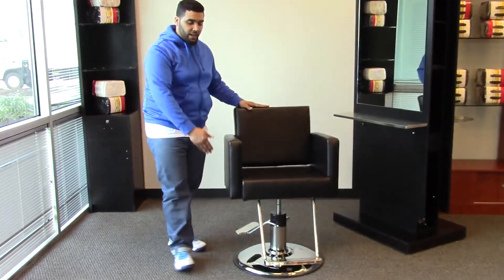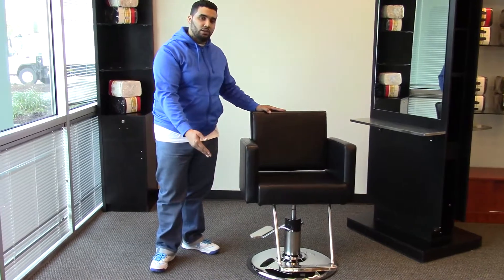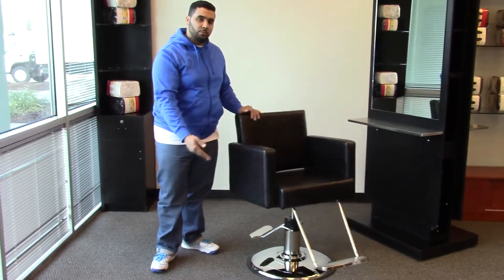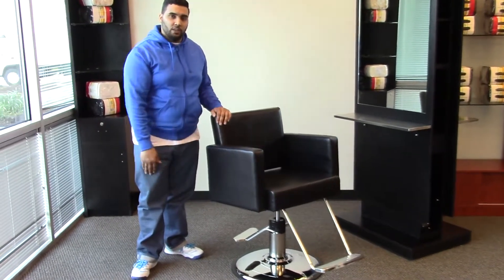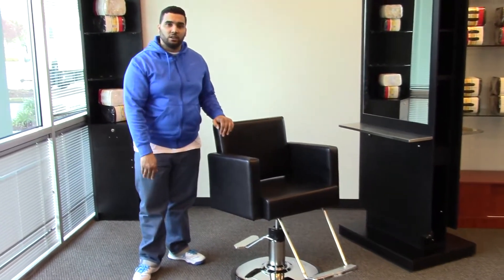With these options you can change them to your liking, so there are plenty of other options to choose from giving you your own design, your own look, and with this styling chair it will easily fit into any salon setting.